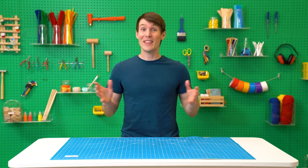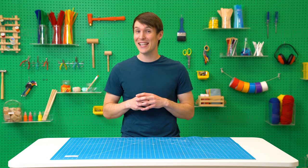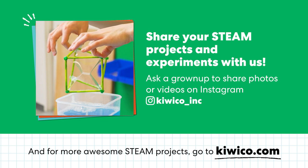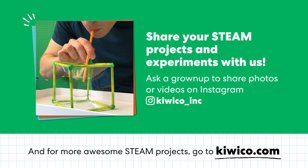Try blowing multiple bubbles and racing them with a friend. There you have it — five epic bubble tricks to impress your friends and family, and the science to back them up. As always, we'd love to see what you're making and creating at home, so ask a grown-up to share with us on social media. For other great projects like this, check out KiwiCo.com.